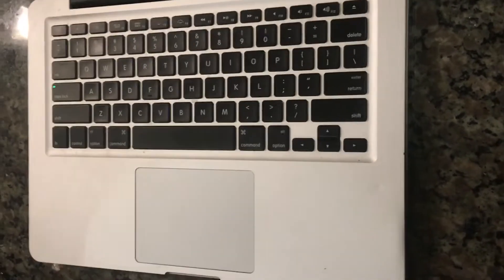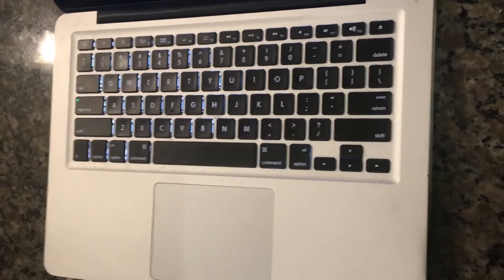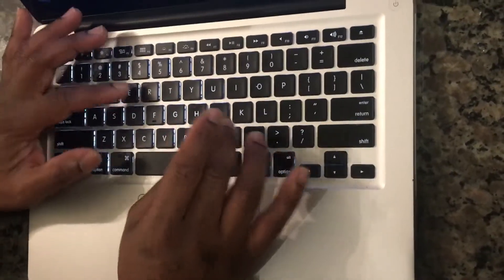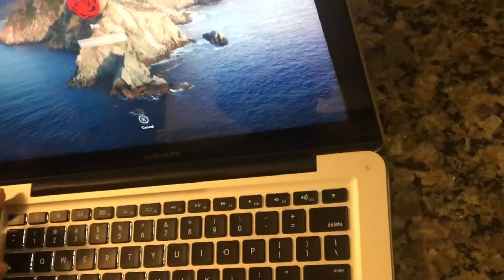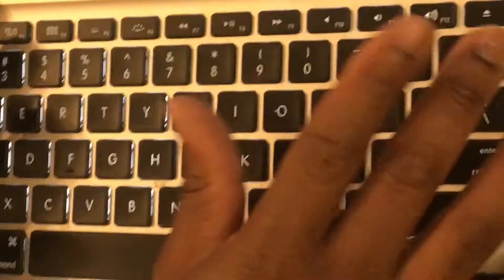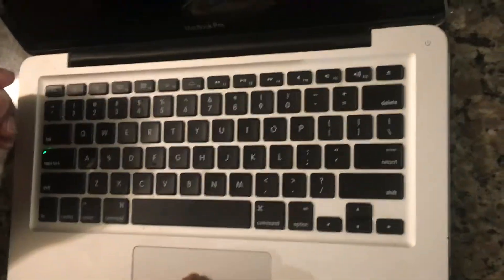Hello YouTube, today I'm going to be trying to remove a password on a computer that is running macOS Catalina. I'm going to try this two more times before I erase it, because if I erase it I'm going to lose all my data. I have to erase the computer, so to do that, to restore the computer.